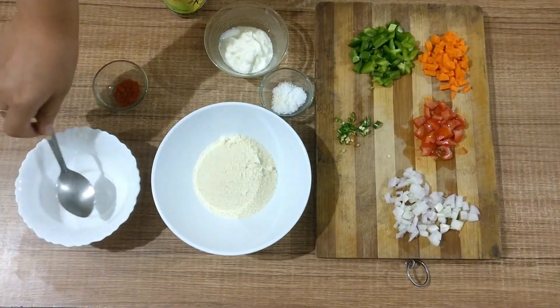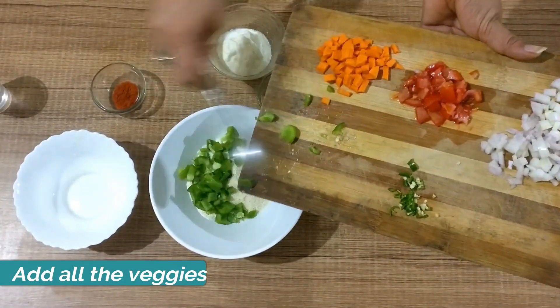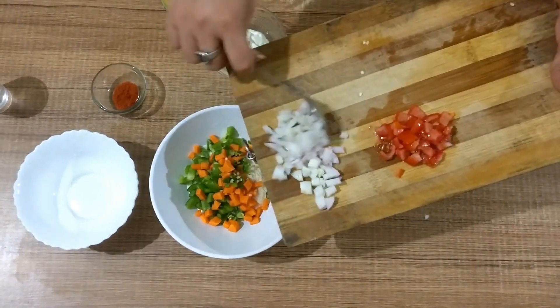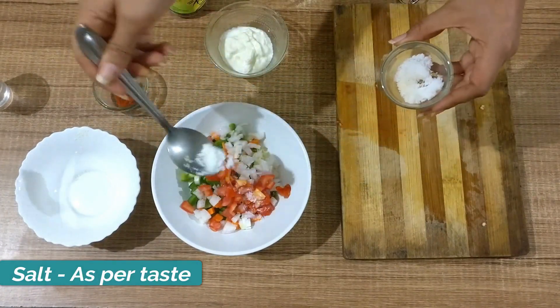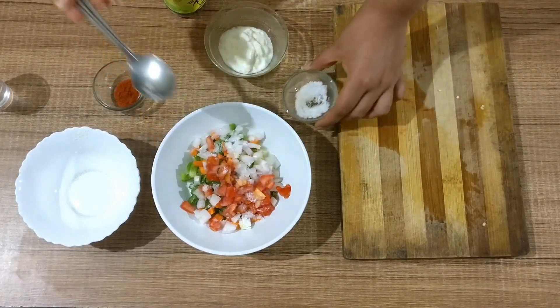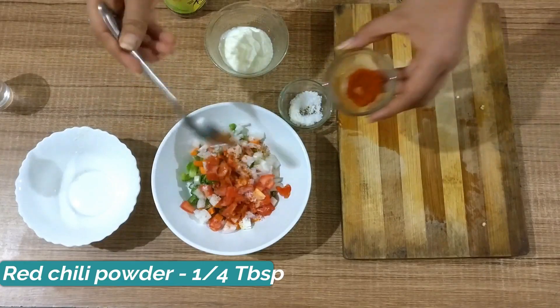First, add your rava or suji to a larger bowl. After this, add your vegetables — you can use any vegetables of your choice. I personally like capsicum, carrot, some onions, tomatoes, and green chili, all finely chopped. Then add salt as per your taste and red chili powder, approximately 1 to 4 tablespoons.